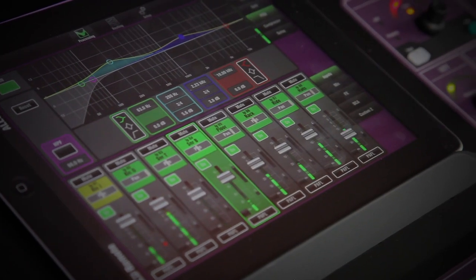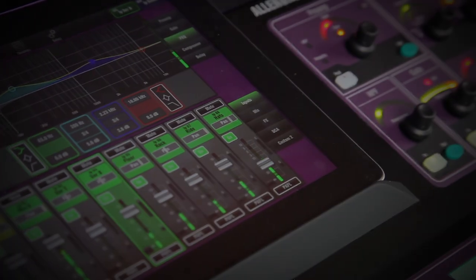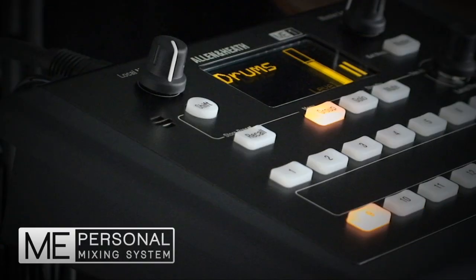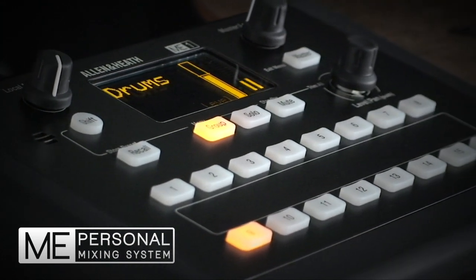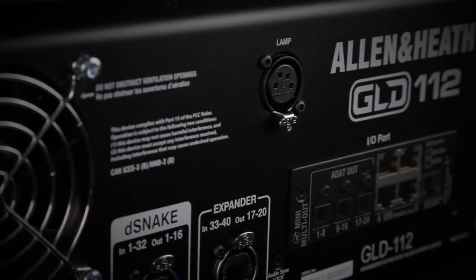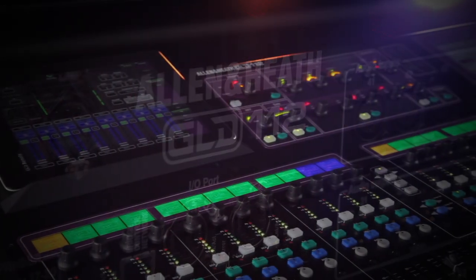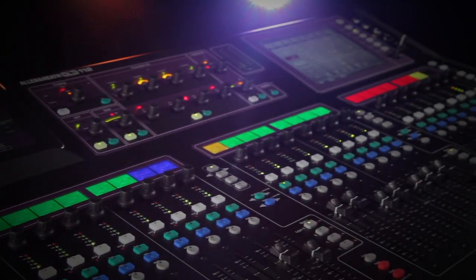The GLD remote app is the perfect complement to the GLD-112 or GLD-80 consoles, giving the engineer the freedom to walk around the room or stage controlling the sound right where it's needed. GLD-112 and the GLD system are also fully compatible with Allen & Heath's groundbreaking Mi Personal Mixing System. Add in a wide range of option cards for front of house and monitor splits, multi-track recording, linking systems and more, and GLD stands out as the most accessible, flexible digital mixing system on the market today.